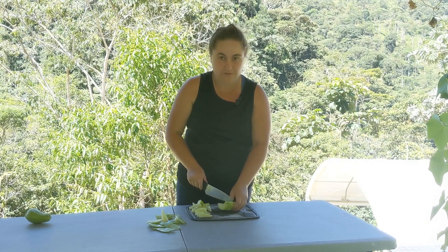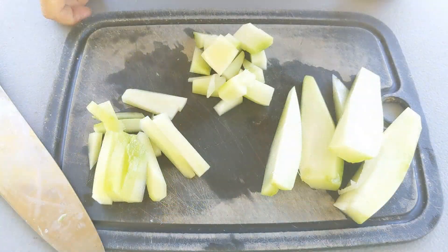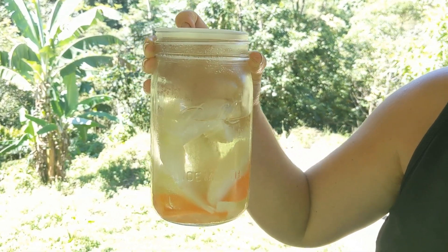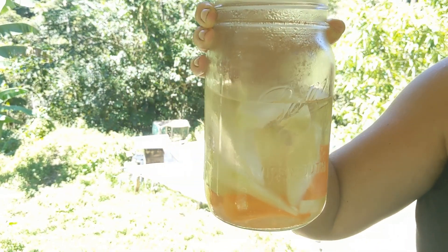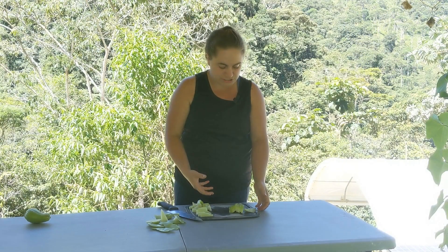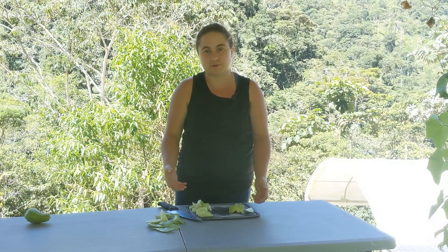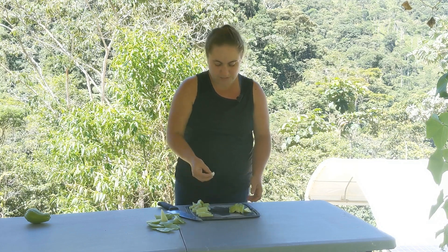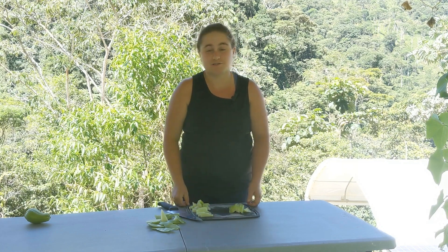Our favorite thing to do with it is to cut it into big slices — spears — and pickle it. We have discovered that it is a better pickle than a cucumber. It is our absolute favorite. It stays crunchy, takes up the brine really well, and it's absolutely fantastic. And you can eat it raw too, and it's great.